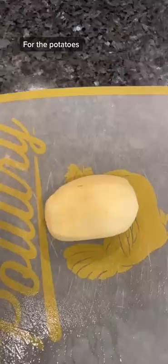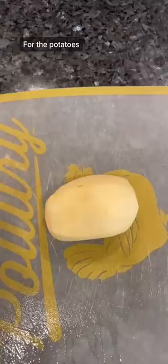For the potatoes, we're going to slice them thin, spray your pan, line them up, add the mixture, top with cheese, repeat the process, then put in the oven for one hour at 350.